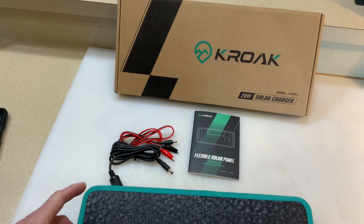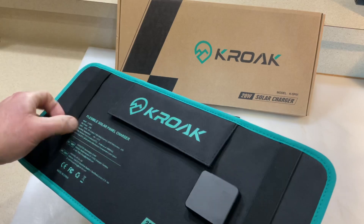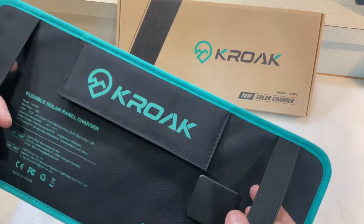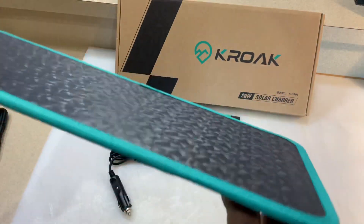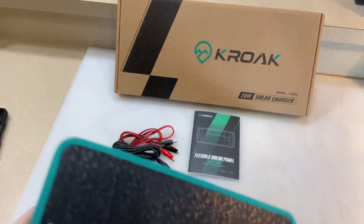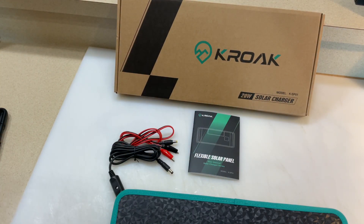Check them out at BangGood.com. One thing I forgot to mention — you've got these straps here, so you could actually put this over your visor in your vehicle. When you're parked somewhere, say you're camping and the vehicle's out there, you could put this up on the visor and charge something while the car's not running. That's a pretty cool feature. Tom Horseman, YouTube — thumbs up, leave a comment, link down below. Thanks for watching, folks.